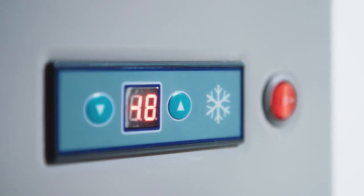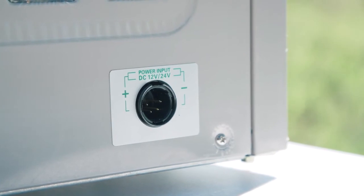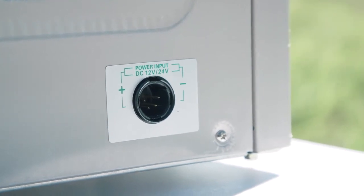There's also a built-in low voltage cutout that keeps your battery from running flat. 12 and 24 volt operation is built-in and 240 volt can be used with an adapter.